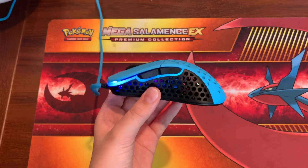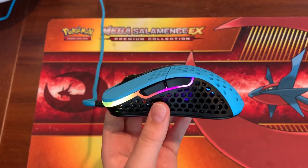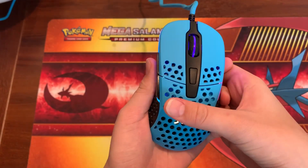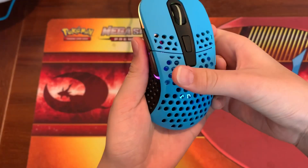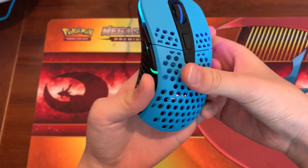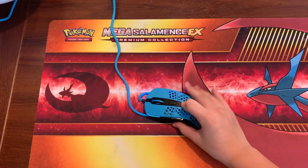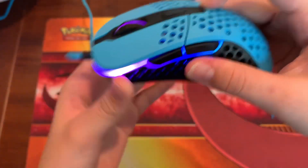Another thing I'd like to mention about this mouse is the reason why I love it so much — it's just so solid. Check this out — no creaking whatsoever.